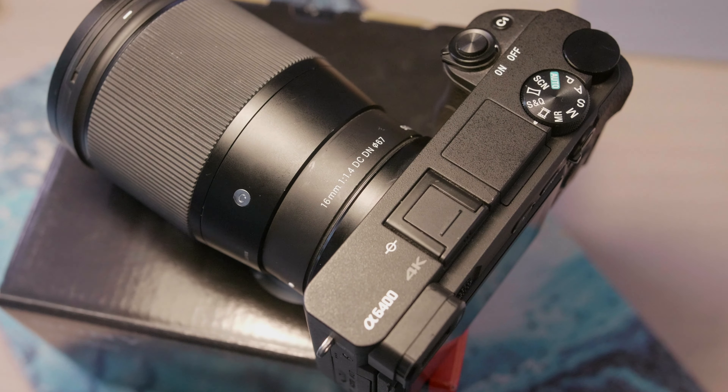The GH5 has horrible autofocus and I didn't really love it, so I bought this camera — the A6400 — and I'm using the Sigma 16mm f1.4. It's really cool because as you can see, when I turn this way, my background is super blurry. I'm not using an external microphone right now.